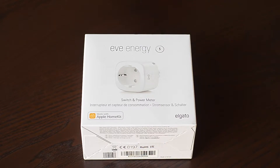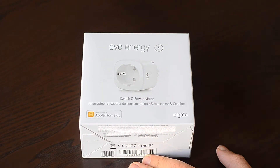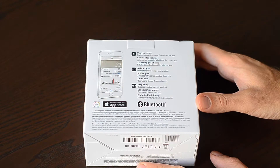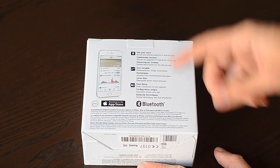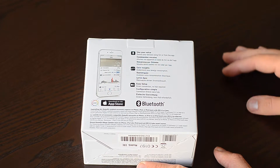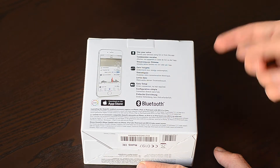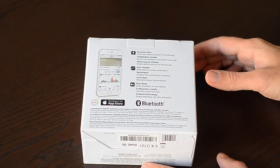For that I bring you Eve Energy from Elgato. It's very small and light. The front of the box has a picture of the product and the Apple logo — HomeKit certified. If we turn around, there's a screenshot of it in operation and a typical European multi-language box with descriptions in different languages. It has Bluetooth 4 support, and in theory, if you connect it to your Apple TV you should be able to control it through the internet.